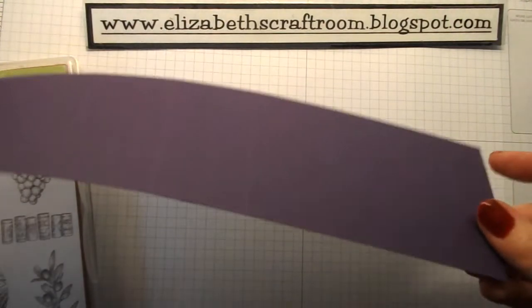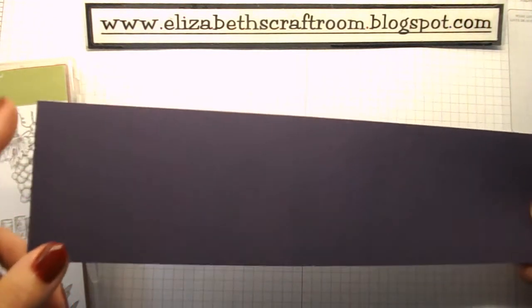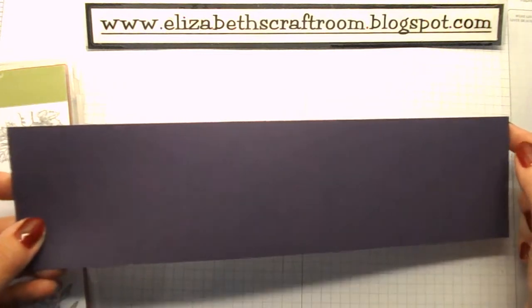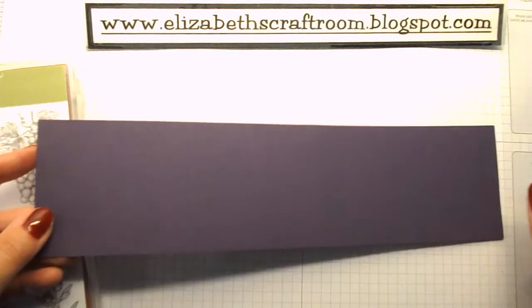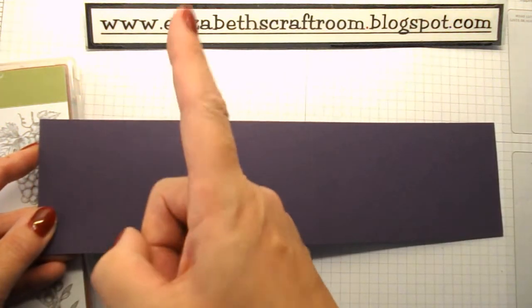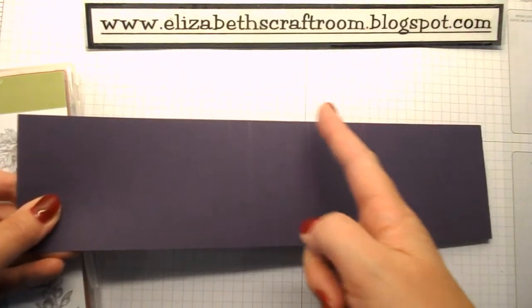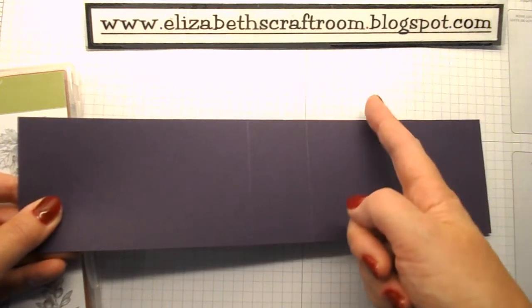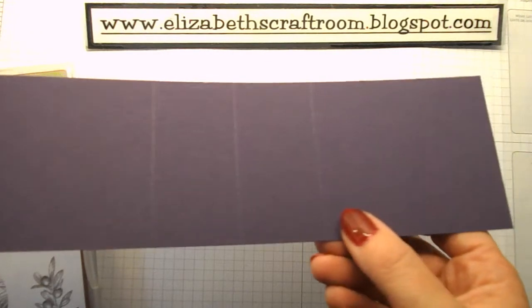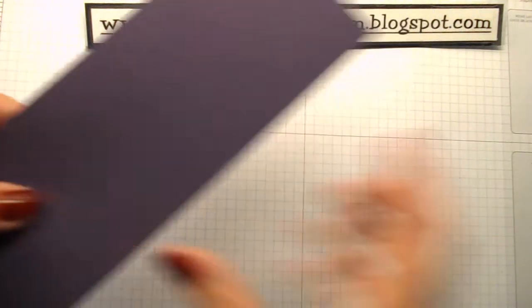To make the wine bottle wrap or gift packaging, I've got a piece of elegant eggplant cardstock. This is a full length, which is actually eleven and six-eighths of an inch if you are on imperial measurements. Then we have scored at five and a quarter — turn it around — so that'll be five and a quarter, six and three-quarters, and eight and a quarter. You can see those three scores.